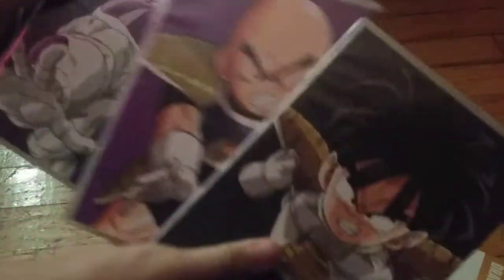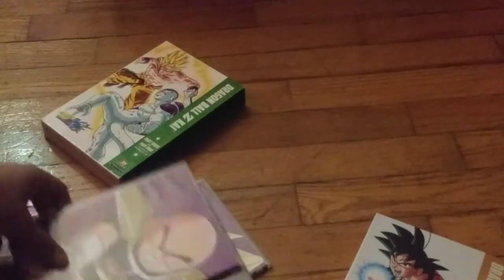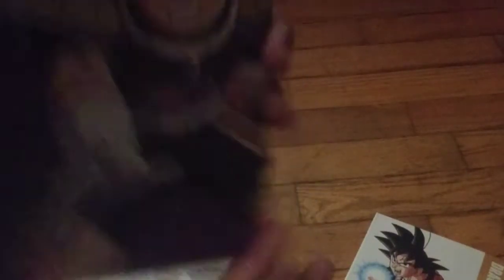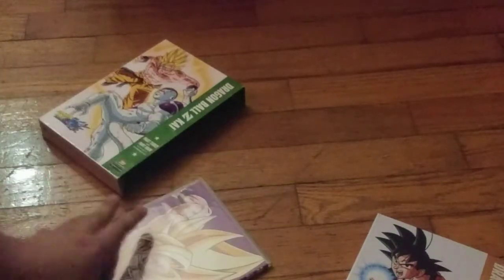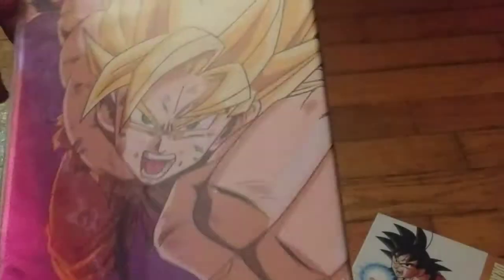The big ol' chunky Parts 3 and 4 — you got Gohan, Krillin, Frieza, and Super Saiyan Goku. Open this bad boy up. I like the artwork on this too, it's really detailed and really nice. You can't really see the episodes, they're really dark right there. And final form Frieza and Super Saiyan Goku — Goku being my second favorite character.